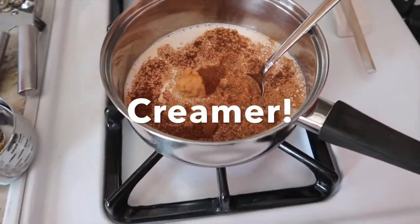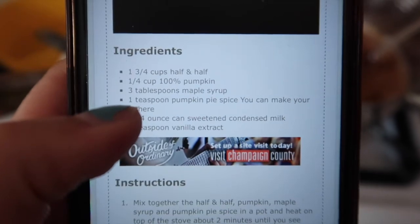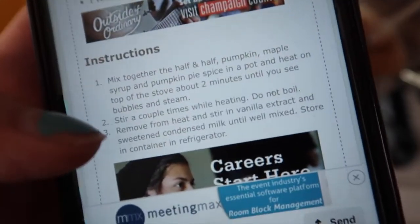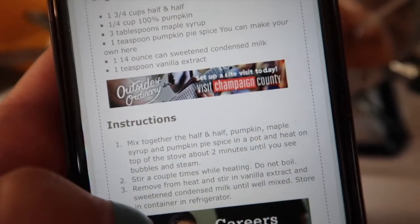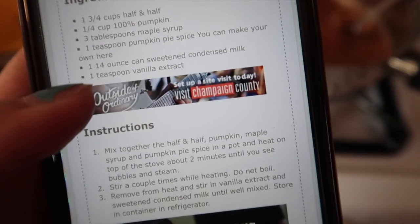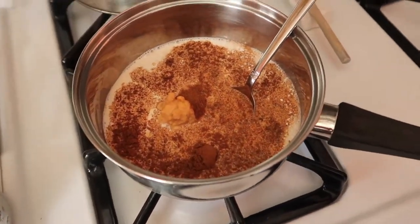So I'm making pumpkin pie spice now. For the pumpkin creamer, the ingredients are: 1 and 3/4 cups half and half, 1/4 cup pumpkin, 3 tablespoons maple syrup, and 1 teaspoon pumpkin pie spice. After you heat it up and there are slight bubbles, stir a couple more times. Then when you remove it from the heat, add 1 teaspoon vanilla extract and a 14-ounce can of sweetened condensed milk.